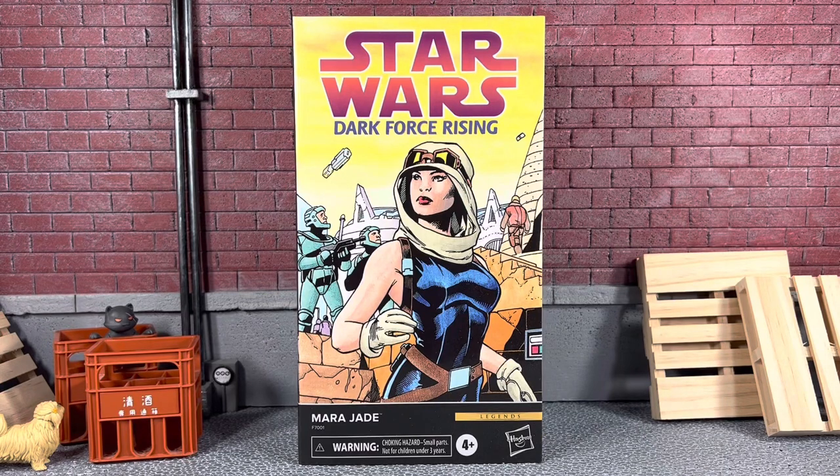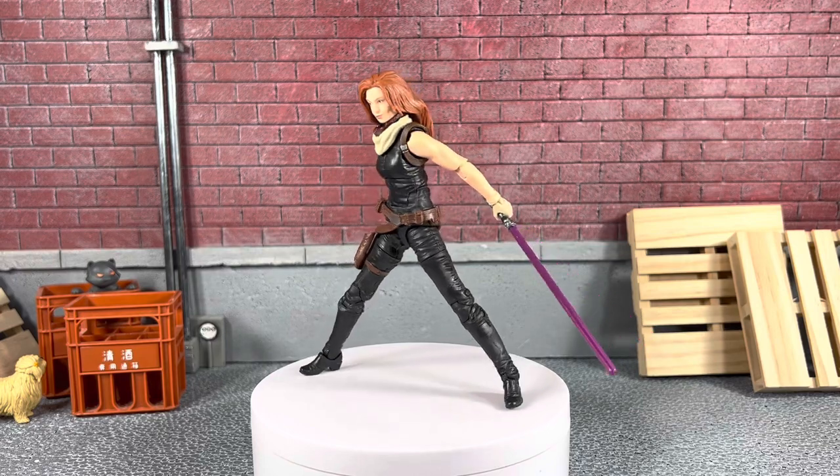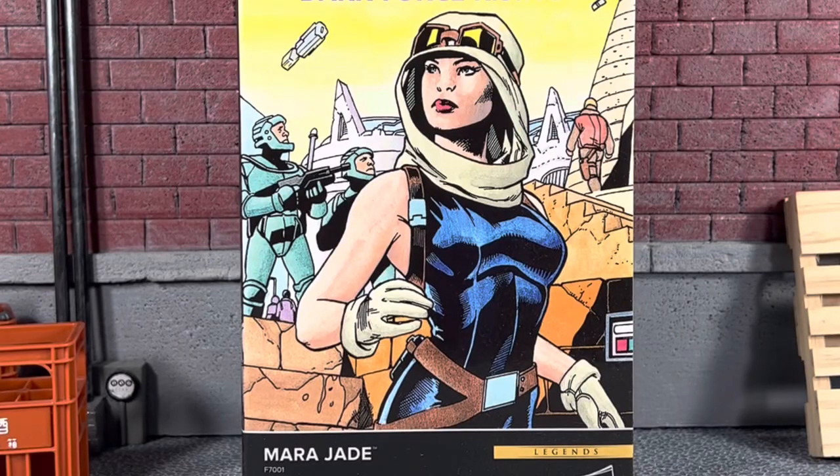Hey, what's going on? It's Sean Solo 8 and I'm back with another Star Wars The Black Series action figure review. Today we're going to be looking at Legends Black Series Mara Jade.